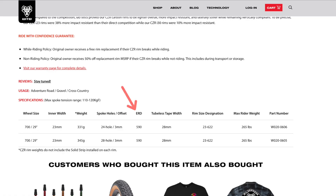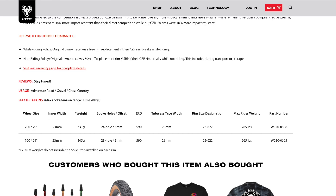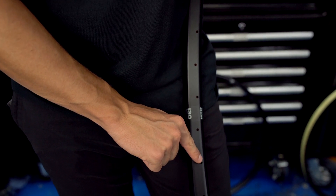Each rim will also have an ERD number, and this is the measurement that wheel builders will need when working out what spoke lengths they need for their builds. You need to know the spoke hole count to make sure your rim and your hub are compatible, and any asymmetric rim will have an offset number which tells wheel builders how far off center the spoke drillings are. That's all for now, cheers for watching and see you on the next video.